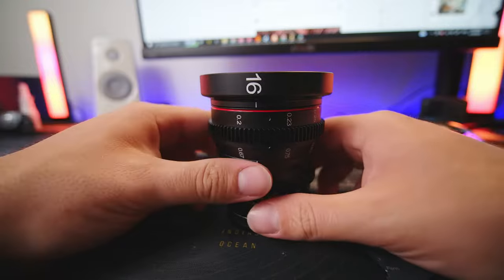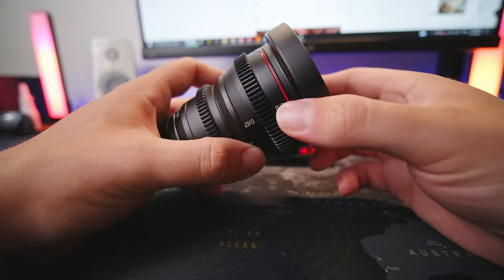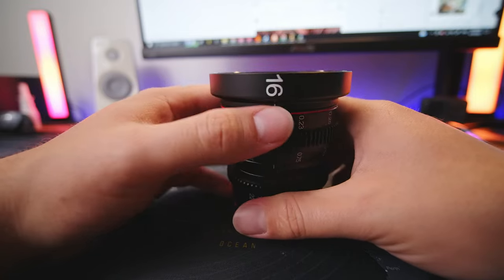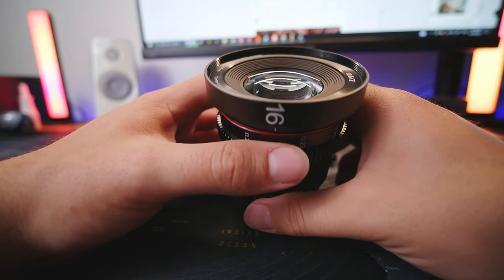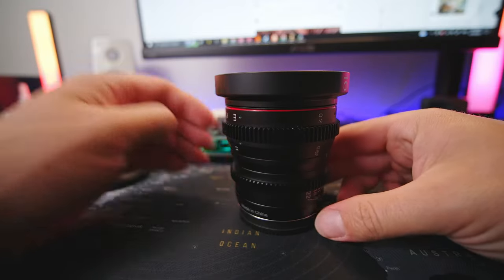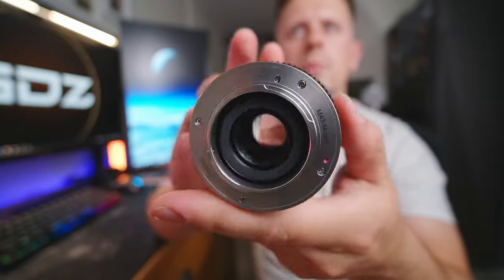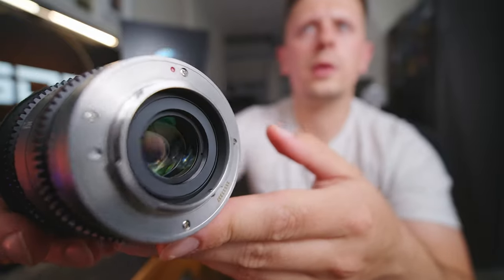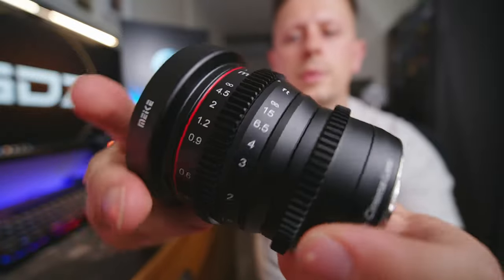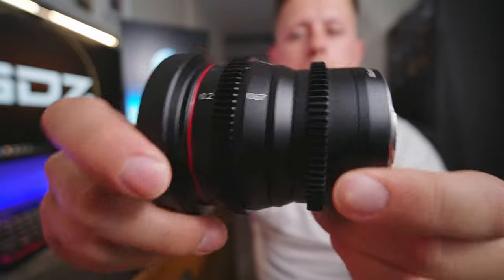The lens does not have a removable lens hood — it has a lens hood built into the lens. It doesn't go down much depth to the glass, but it's enough to protect it from any slight bumps. As you can see on the back of the lens, it's an aluminium design that mounts onto your camera body. There is literally no plastic at all on this lens, and the quality of it is fantastic.